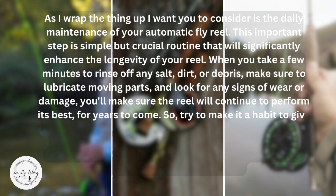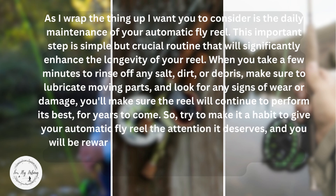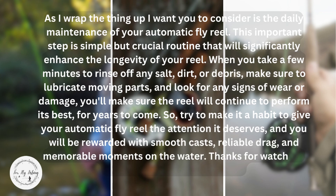So try to make it a habit to give your automatic fly reel the attention it deserves, and you will be rewarded with smooth casts, reliable drag, and memorable moments on the water.